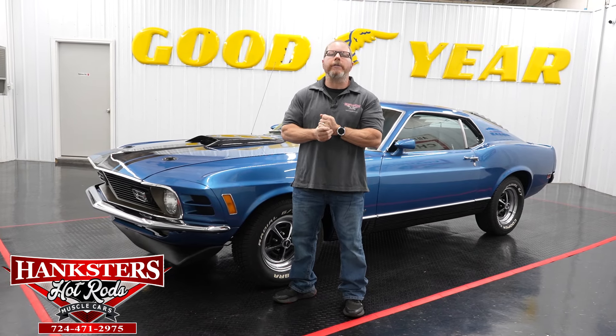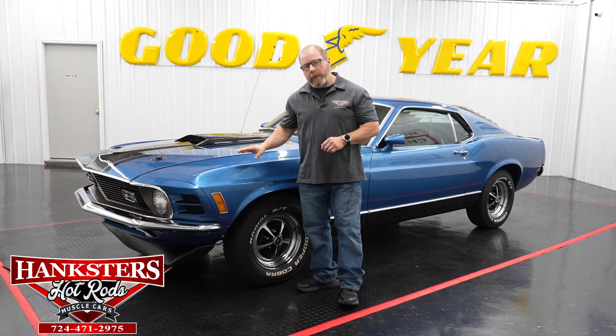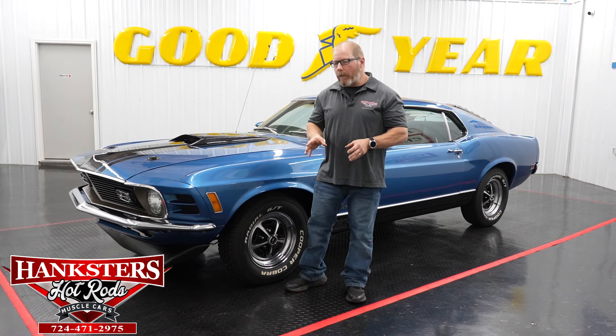Welcome back folks, I am Joel Oaks here with Hangster's Hot Rods in our Homer City, Pennsylvania location. We are here to go over another addition to our inventory — this is going to be a 1970 Ford Mustang Mach 1. It is a real Mach 1, and you can tell that by the VIN number.